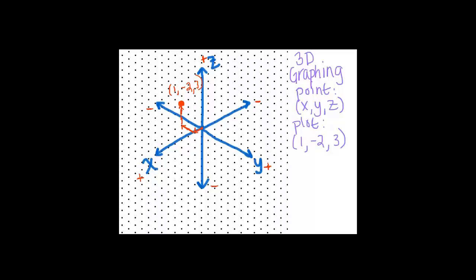If I wanted to write out the directions, I would say: one unit forward, two units left, and three units up. That's another way of describing the path to this point.